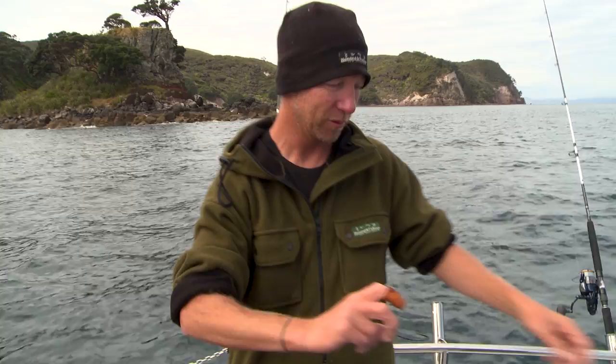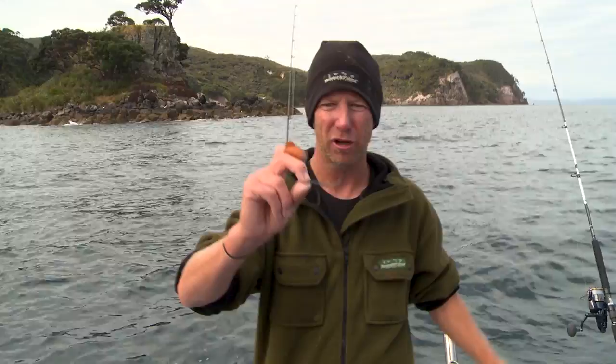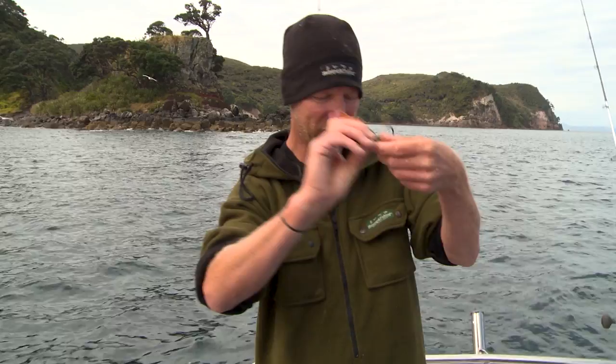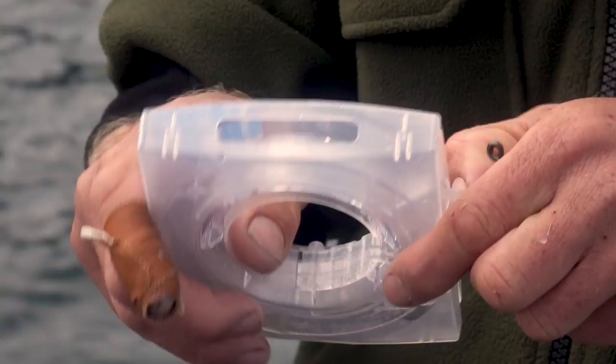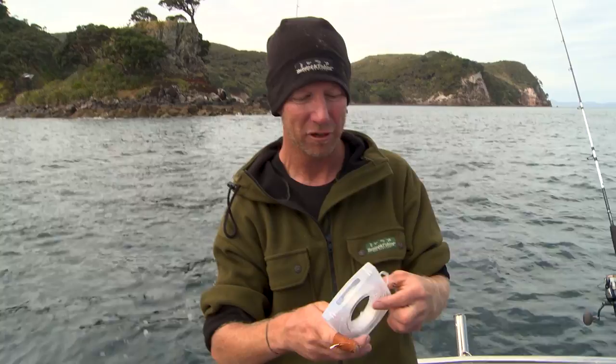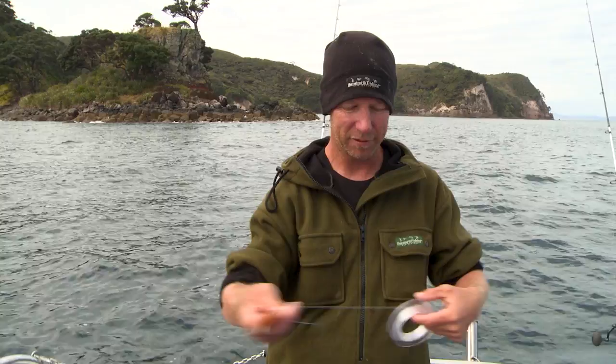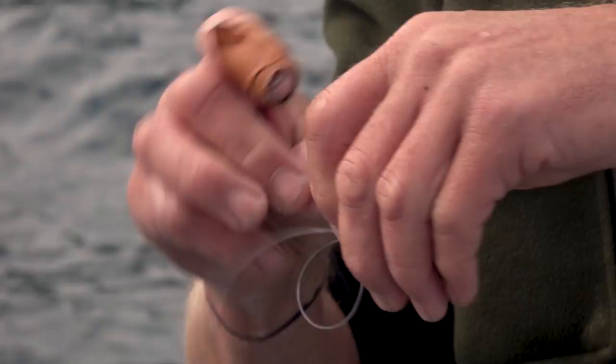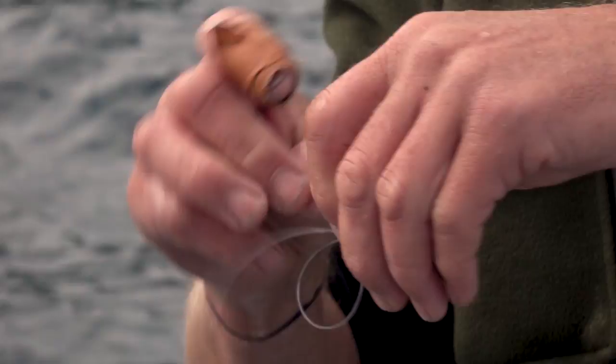The other rig I use is a single hook rig. When I'm using a single hook, I use a nice big hook, because this allows me to use big baits and it's got a lot of holding power. This is the 9/0 VMC hook, and for this one I'm jumping up to 60lb trace, which would be the equivalent of using 80lb mono. So when you're fishing on the rocks or close to the rocks, this is where I jump up to the 60lb fluorocarbon. About the same length of leader — and this rig could not be more simple. Just do a uni knot on the hook end and a uni knot on the swivel.